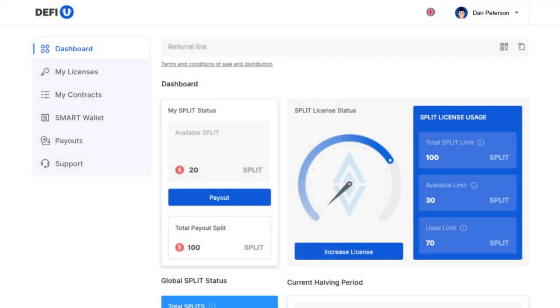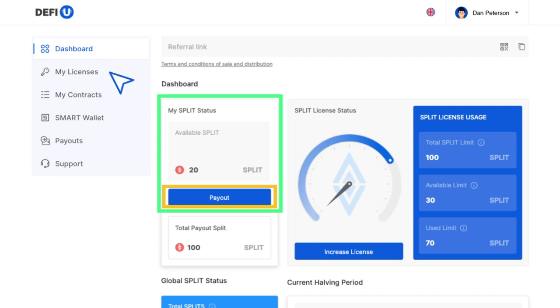In order to withdraw your split tokens, you need to access the DeFiU website dashboard. In the top left corner, you'll find your available split token balance along with the payout button. Click on this button.